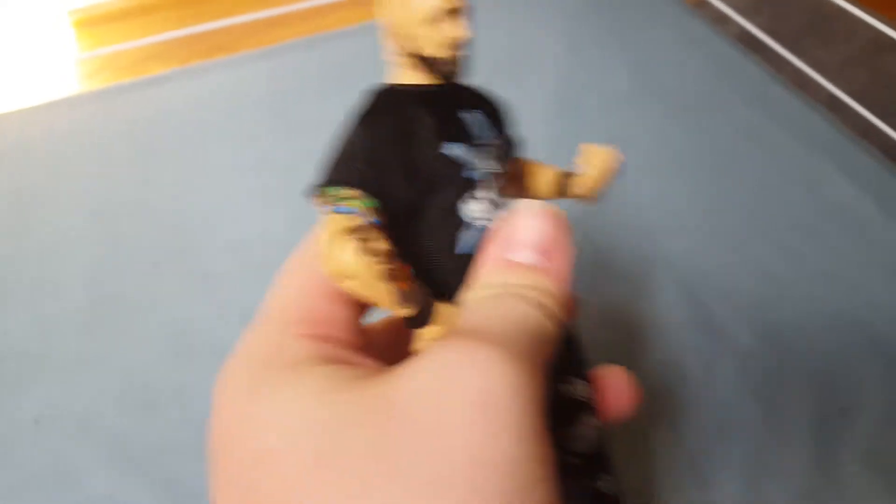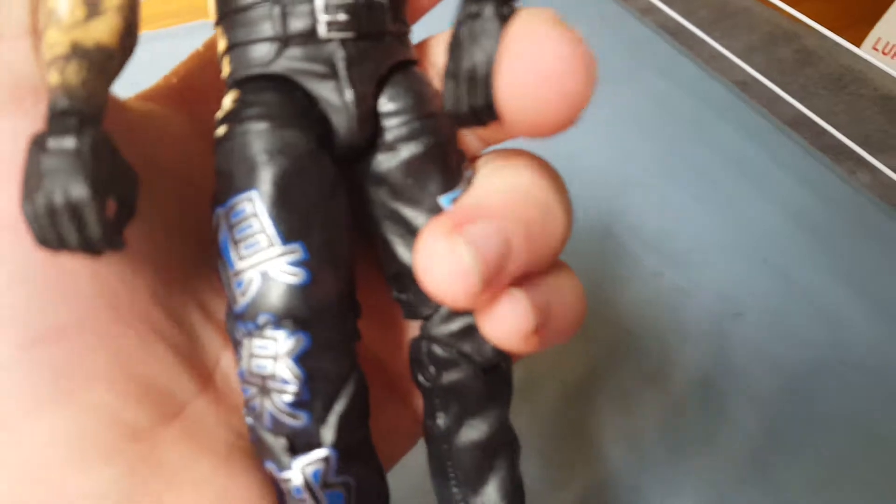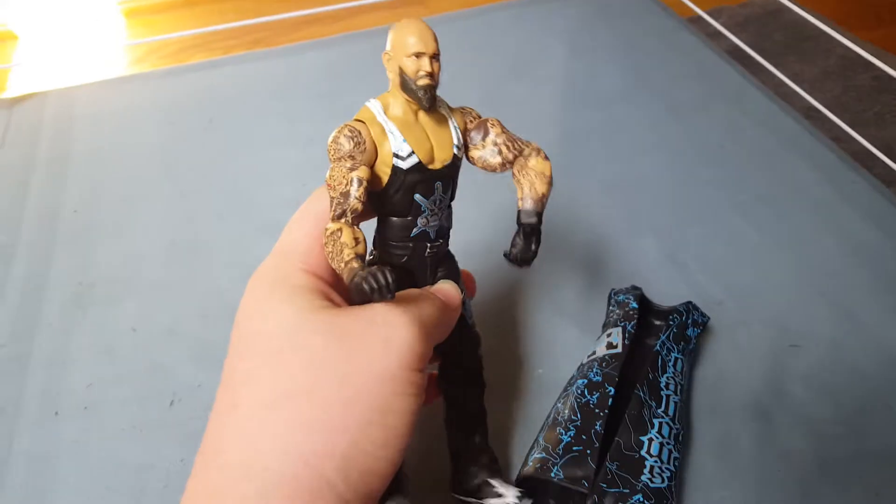Karl Anderson, one half of The Club. This is a cool Karl Anderson figure if you don't have one — the Elite's the best. I got this on Friday for my graduation. Big Luke Gallows — this guy's huge. He came with this big coat, really cool design on it. That's Luke Gallows.